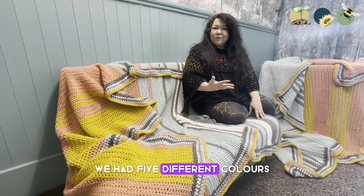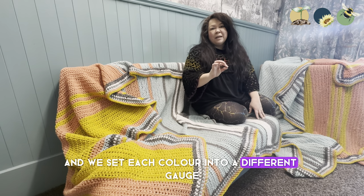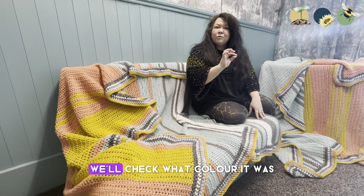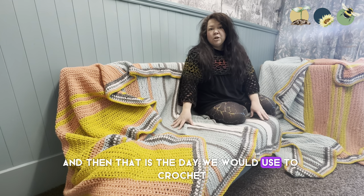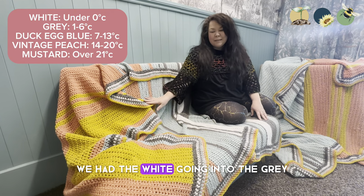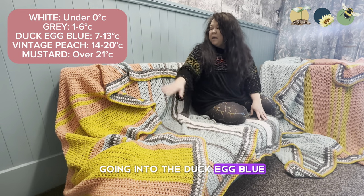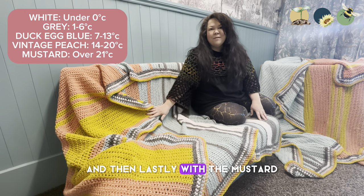We had five different colours and we set each colour into a different gauge. So every time there was a temperature we'd check what colour it was and that's the colour we would use to crochet that day. We had white going into grey, going into dusty blue, into vintage peach, and then lastly mustard.